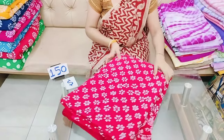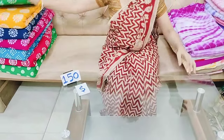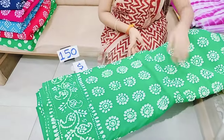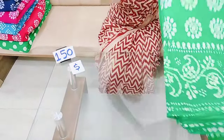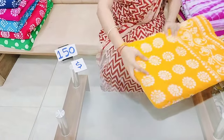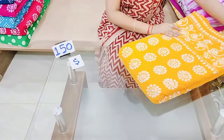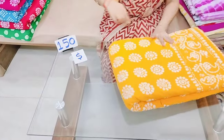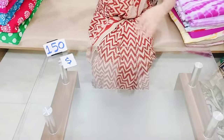This is a red color combination. For 1 meter, the cost is 150 rupees. We have to book 10 meters or about 10 meters for 125 rupees plus shipping.